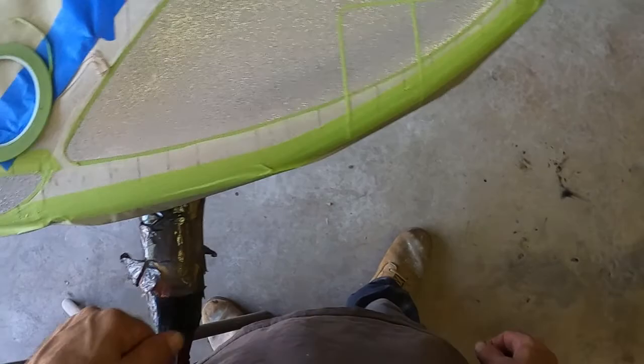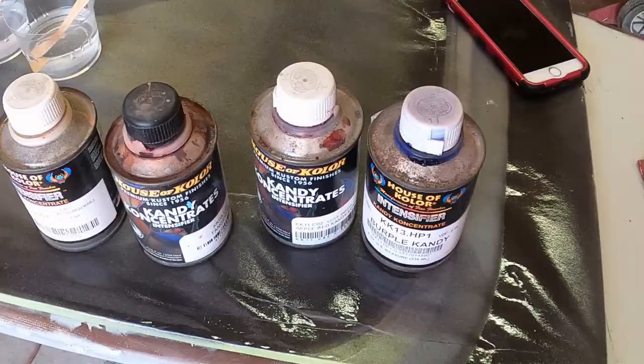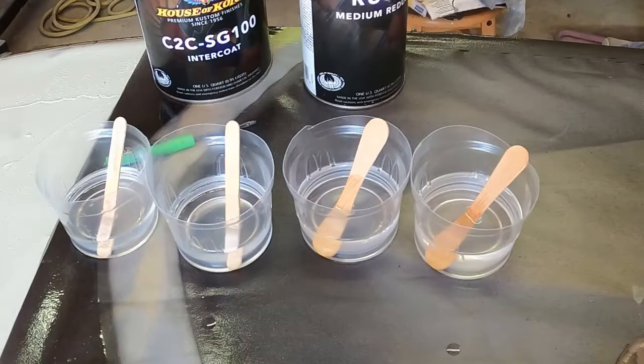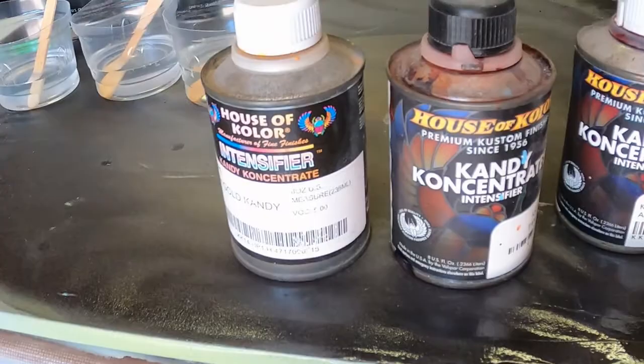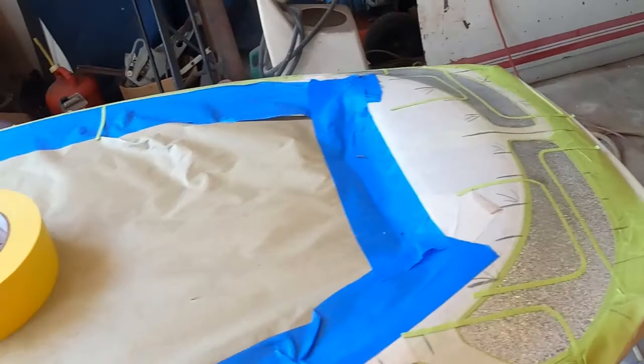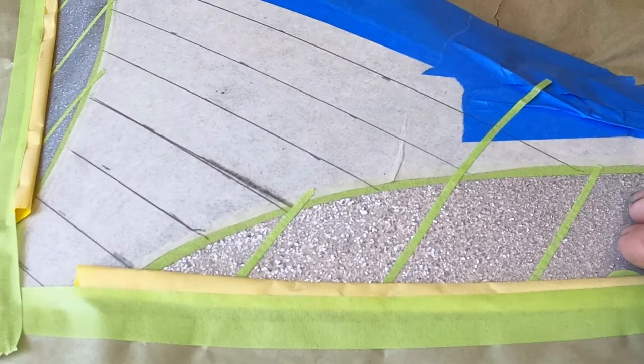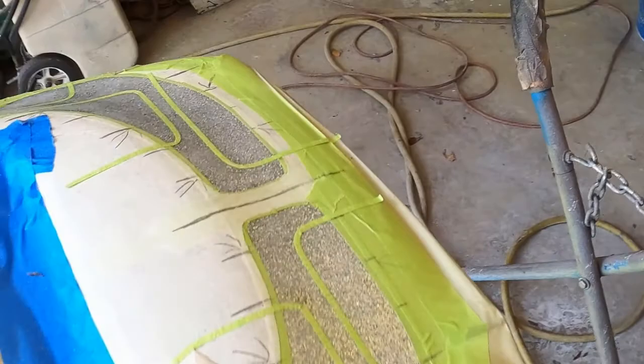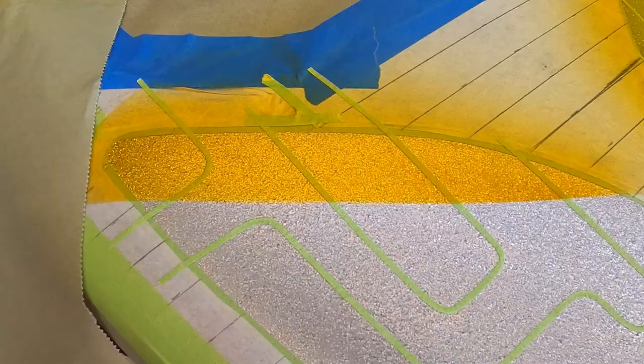I'm very happy with the layout up top, so next time you see it I'll have all this taped up. Back to the kneeboard project — we've got some little containers of the SG100 Intercoat Clear that we're going to mix the candies into. I'm using Spanish Gold, Tangerine, Apple Red, and Virpal, and we're going to get it on the kneeboard. We're going to start out with the lightest first — that's the way I do it — and go through the motions down the side to get all the colors on.